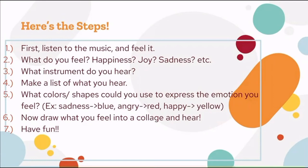Here are the steps. Step one: listen to the music and feel it — choose one of the links provided and listen, keeping in mind the sounds, instruments, and other things you hear. Step two: what do you feel? Happiness, joy, sadness? Think about what colors and shapes you will use. Step three: think about what instruments you hear — are they loud or quiet? What colors are associated with these different sounds? For example, red might be associated with angry and blue might represent sadness. Step four: make a list of what you hear. Step five: think about what colors or shapes could express the emotion you feel. Step six: now draw what you feel — using shapes cut out from paper or hand-drawn shapes, create a collage. You can even incorporate different textures such as pop-up shapes or a mix of crayons and colored pencils.